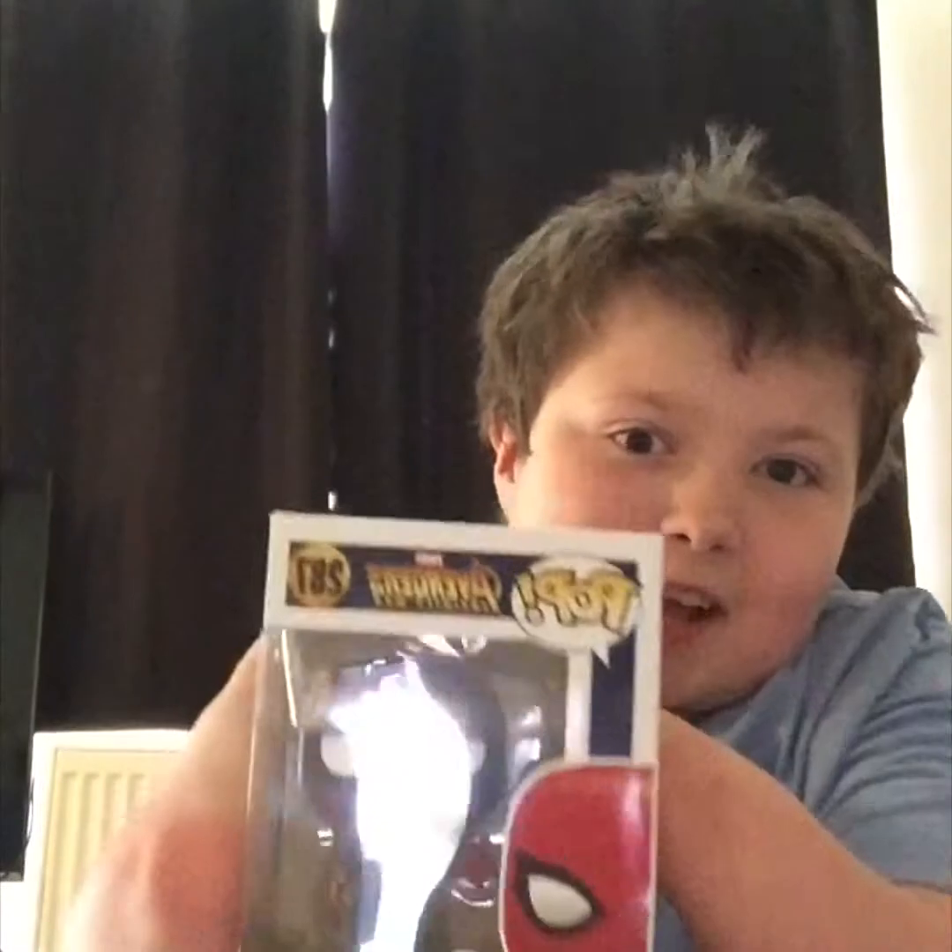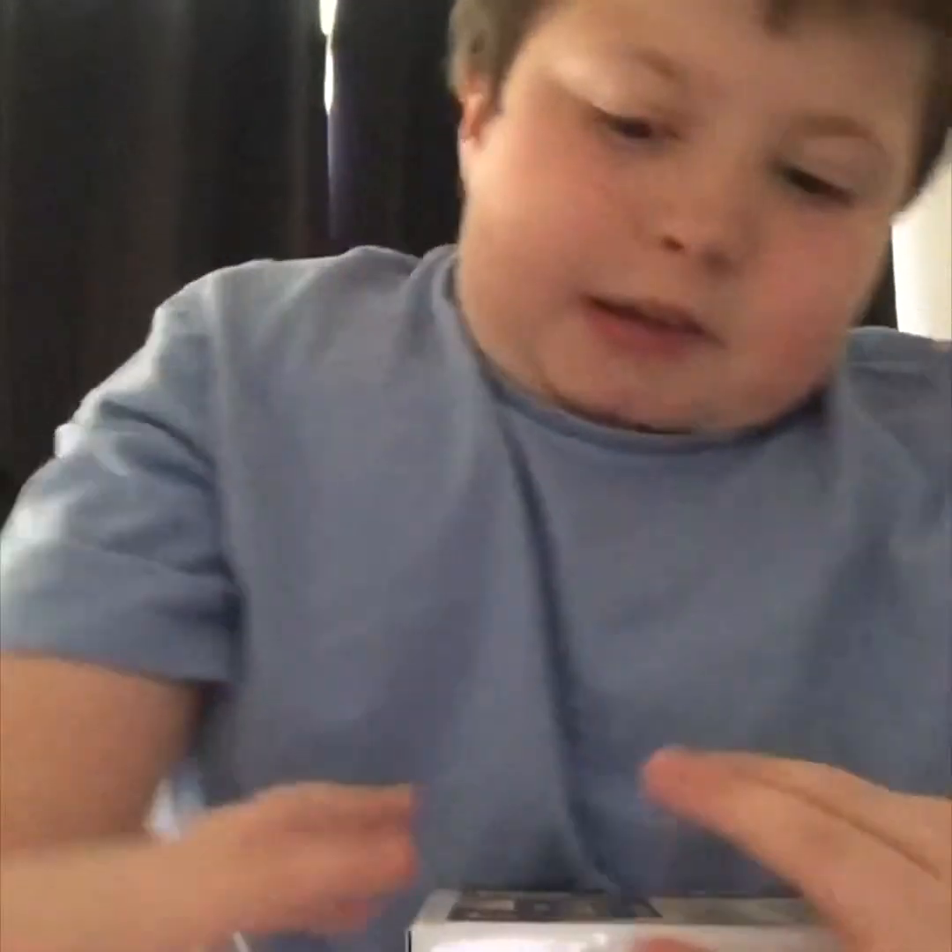Hey guys, welcome back to another video. Today I will be unboxing Spider-Man — as you can see, it's a Spider-Man Pop figure. I'm not going to destroy the box, and if you guys don't like people opening their Pop figures, turn away.